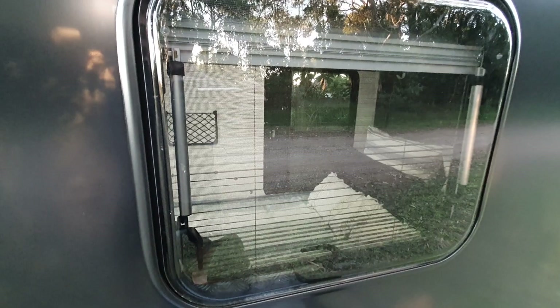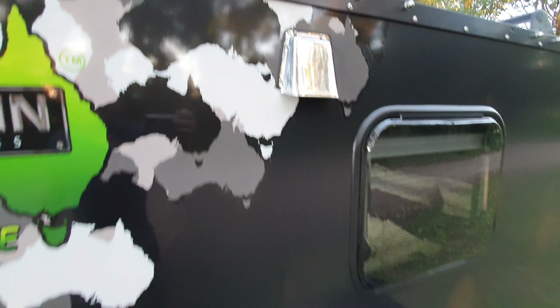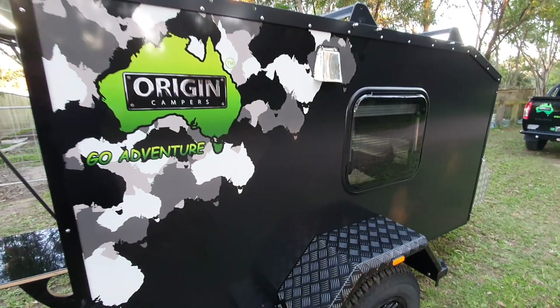We've got our glazed window here - it's a double glazed window with a fly screen that lifts up and a privacy screen that pulls down. We have our standard air vent stainless steel, and down here our standard 3mm aluminium checker plate guards, all bolted up with stainless steel bolts - 304 or 316. We've got a leaf spring pack underneath; this is an 850 kilo leaf spring. The trailer is limited to 750 kilos because it's non-braked.